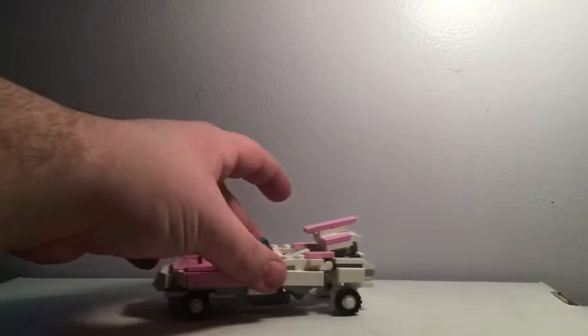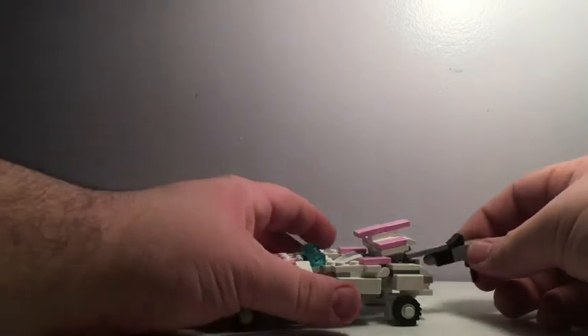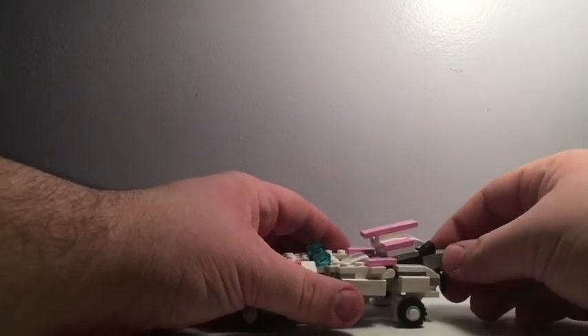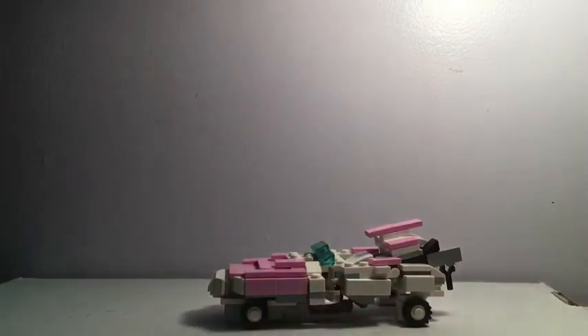It does roll, and in this mode I believe if I get one of her weapons it should hold them for storage. Oh, it will hold both — give me a second, I'll grab her other weapon.